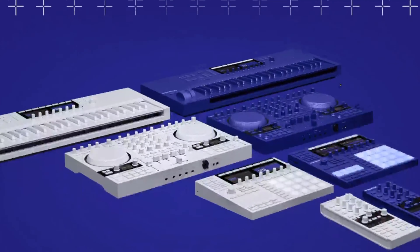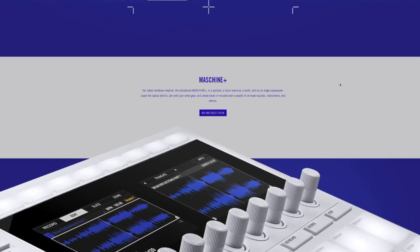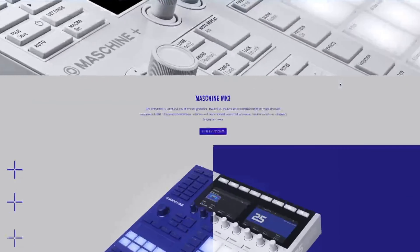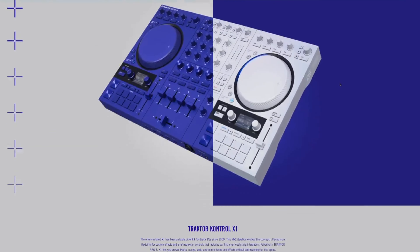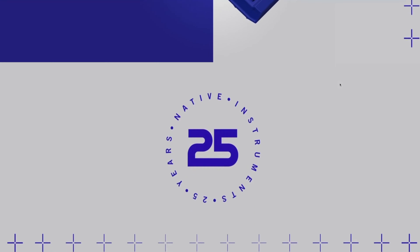What's up guys, it's Courtney and today's video is all things Native Instruments. You might have heard the news that they are celebrating their 25th anniversary. In celebration of that, they've created some new colorways for some of their hardware and were kind enough to send me a Machine MK3 in a new colorway. The two colorways are Vapor Gray and Ultraviolet, and I believe I got the Vapor Gray Machine MK3.